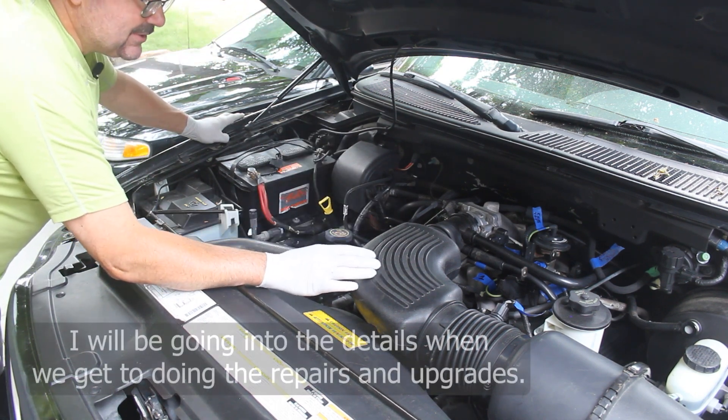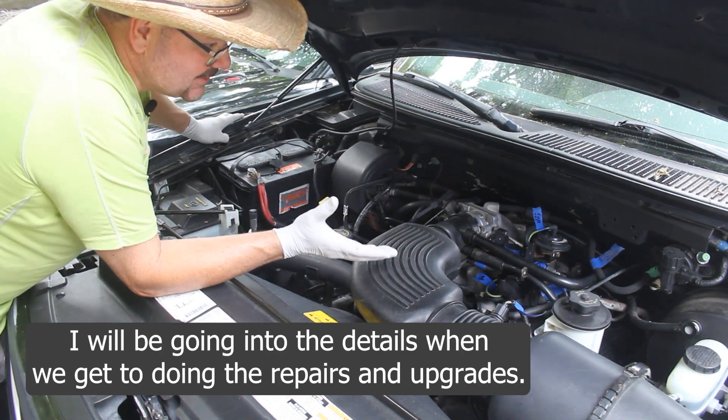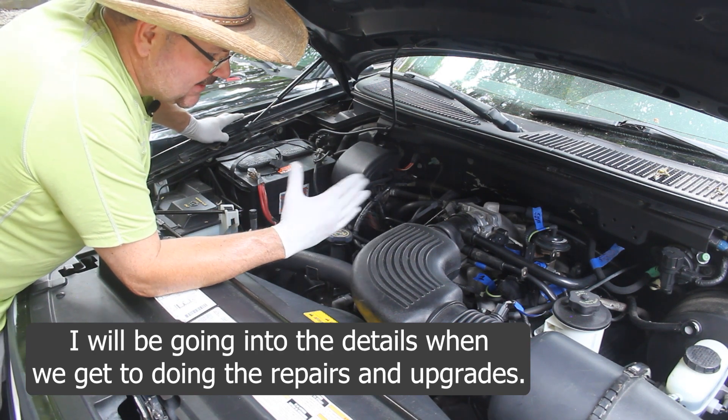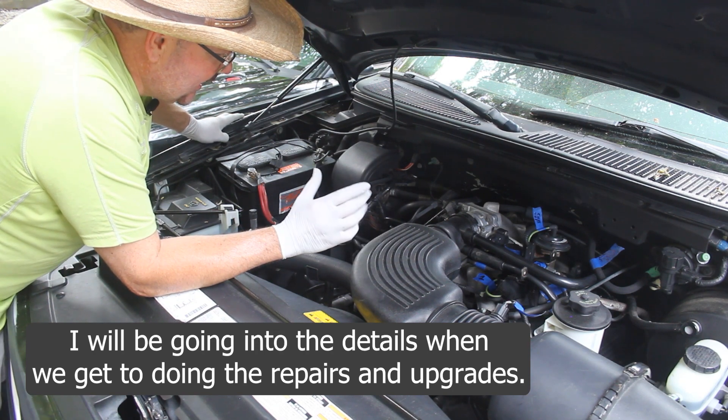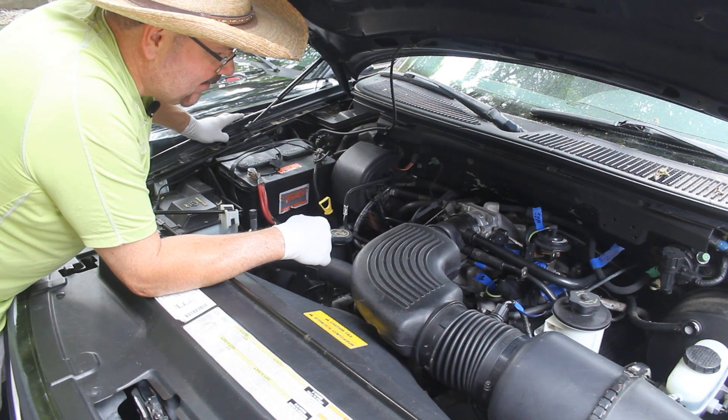We are not going to go through and show a lot of detail as we do this — that's kind of not the point of this project video. It's just more to take you along with us. We are going to video it and go through it pretty quickly so you can at least get a rough idea of what we are doing here to get the motor out.